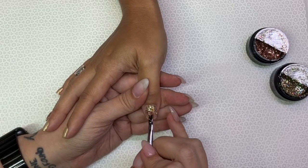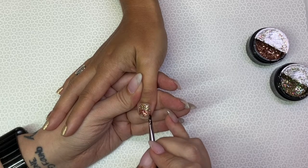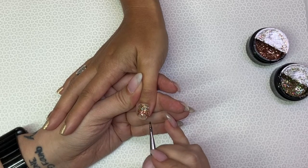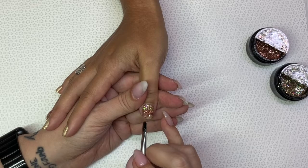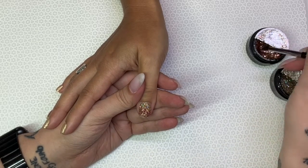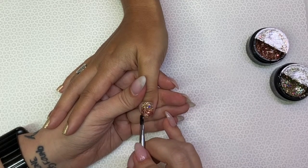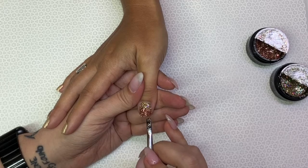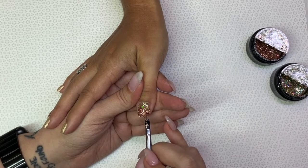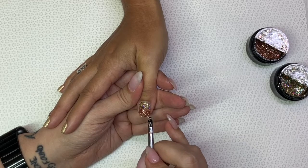On this one, I kind of want to give it a unique look — I'm doing a half moon type of look. It's really beautiful working with these two glitters.